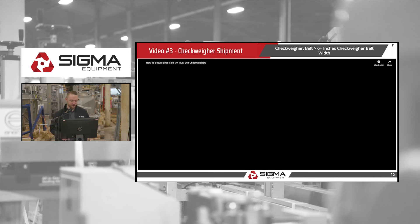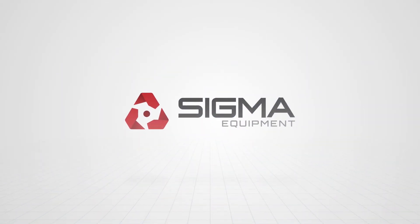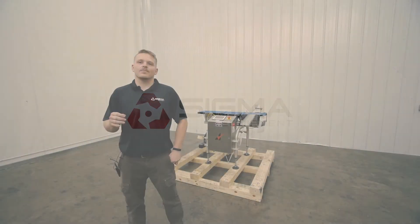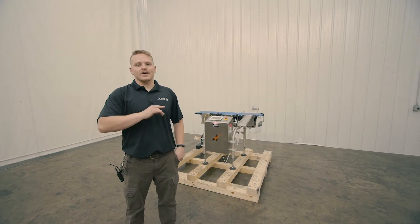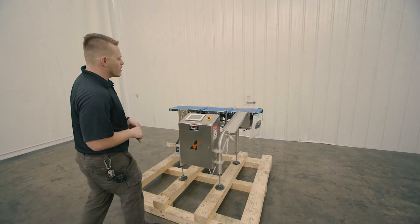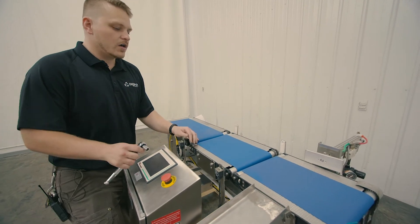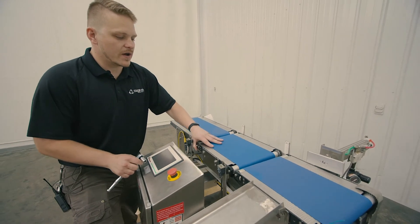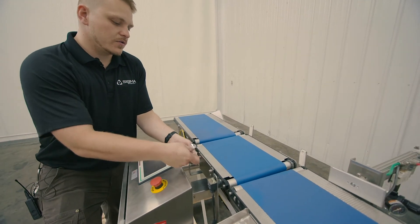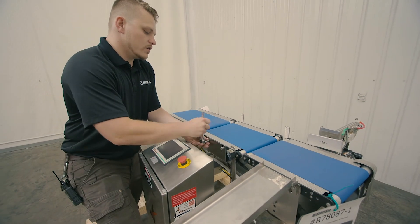Welcome to Sigma Equipment. Today we're going to talk about checkweighers and how to take weight off the load cell for shipping. On checkweighers, they typically have a conveyor that sits right over the load cell, and when in transit, this will bounce around and might damage that load cell. These typically just have small bolts here — we're going to undo those.